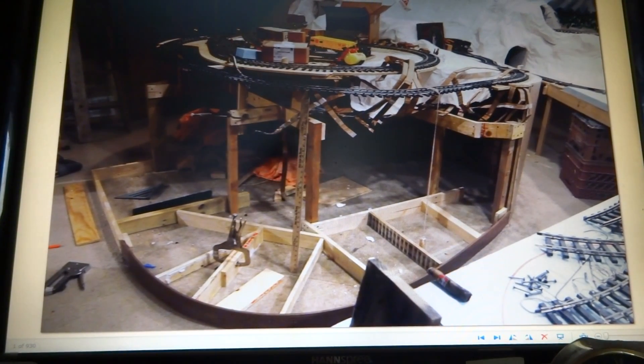Hey boys and girls, this is Larry with ubrayroad.com. Today's video is going to show you how I built my tallest curved timbered trestle. I'm not going to be in the video today — unfortunately I didn't video it as I built it, so I'm shooting these off of my monitor. It's a 28-inch monitor; I hope the reflection and the pictures come out good enough to where you can see what I'm doing.